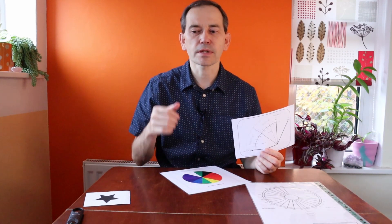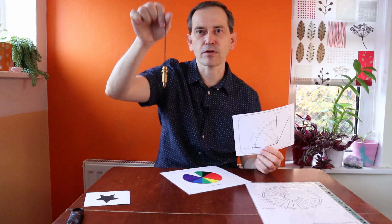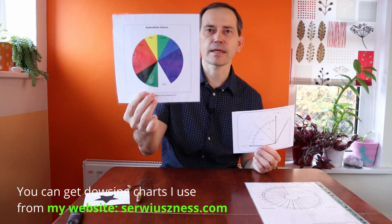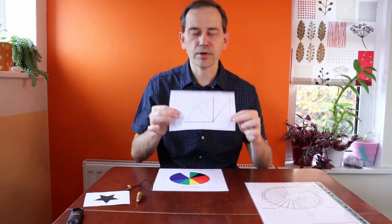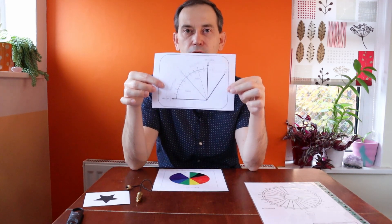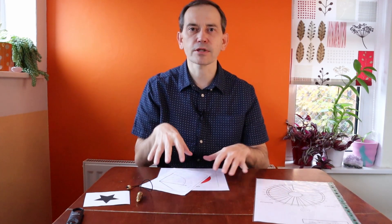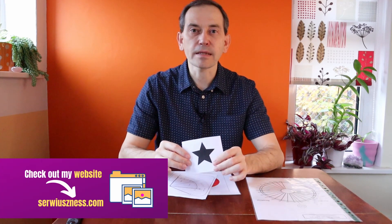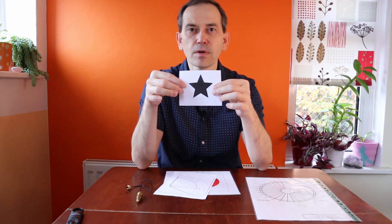To test the energy of this symbol we are going to use a dowsing pendulum. I'm going to use my favorite pendulum — more information about it you can find on my website. I'm going to use three dowsing charts: a radiostatic color chart to check what radiostatic color this symbol radiates, the basic dowsing chart, and also a Bovis dowsing chart. All these dowsing charts are available on my website; you can find the link in the video description below.